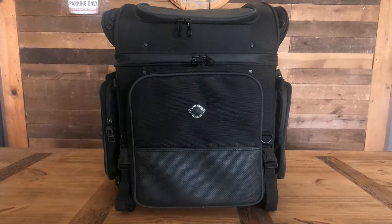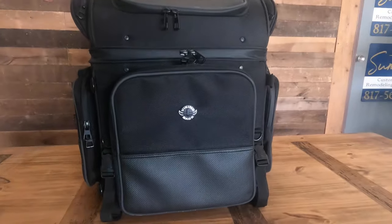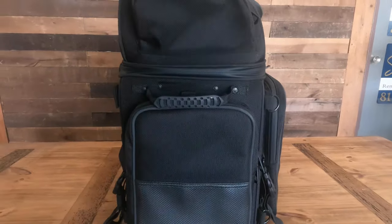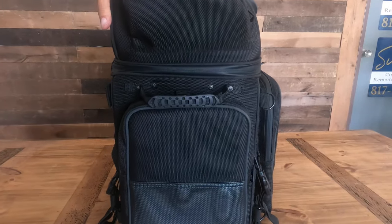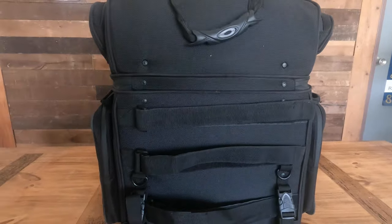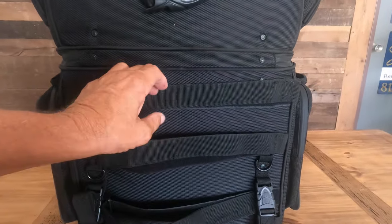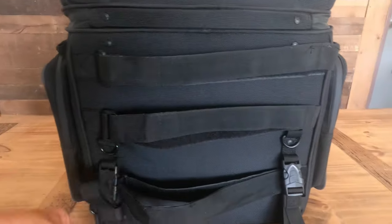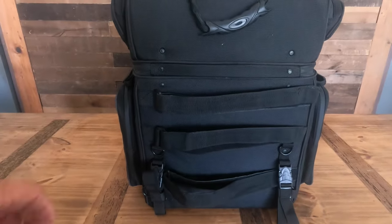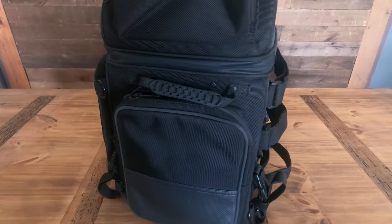As you can see, it's a nice looking bag visually, and it actually looks a little larger than I thought it would be. Now it's got three Velcro straps on the back for attaching it to your sissy bar, and then it has two straps and buckles to secure it to the luggage rack. Side view.